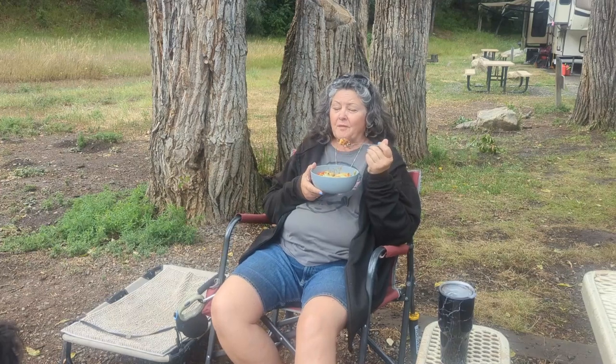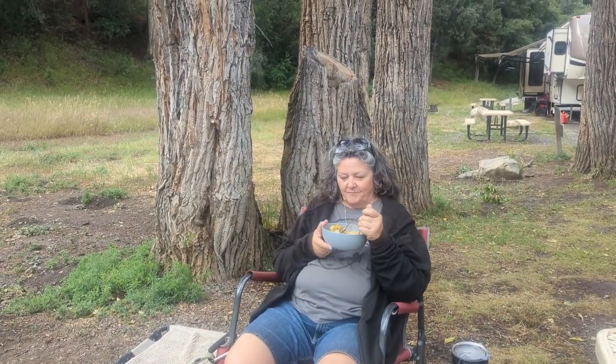How is it? It is so good — as always, you outdid yourself. It's just a taco salad, a cheap frugal taco salad. And the fact that it is cheap and tastes so good is amazing.